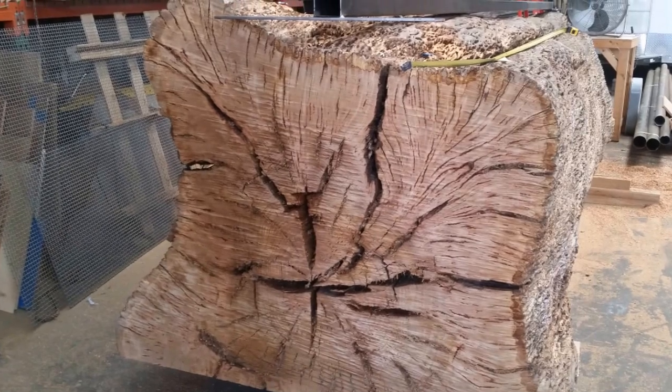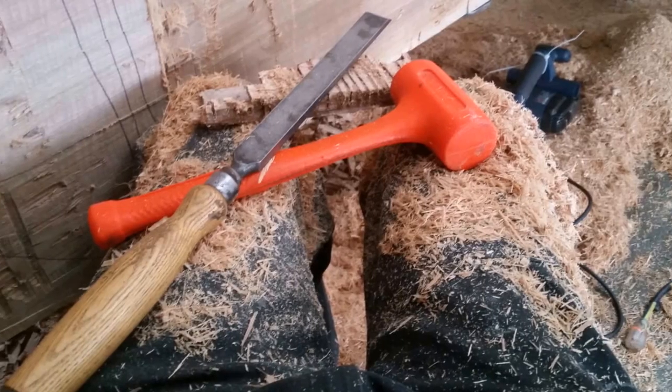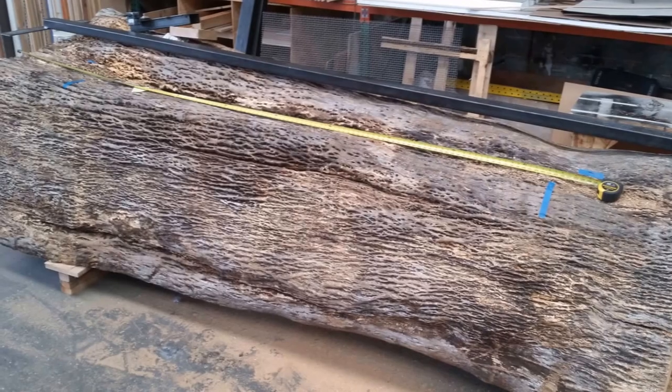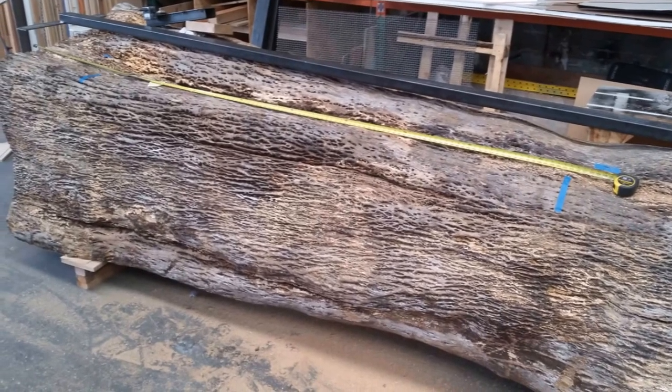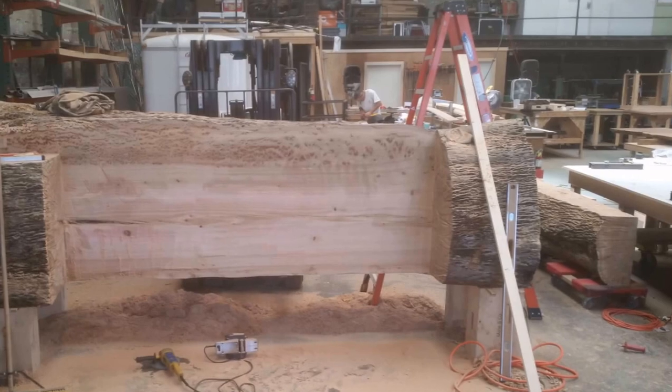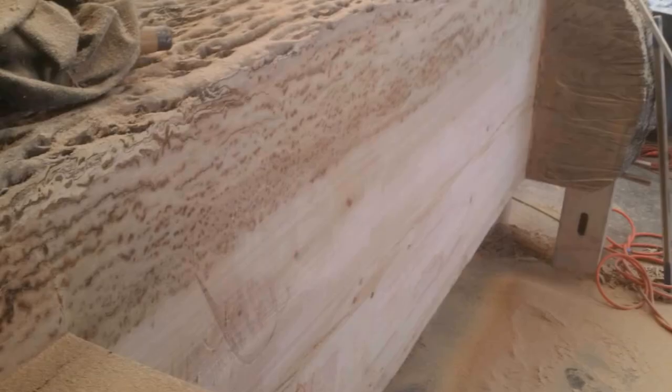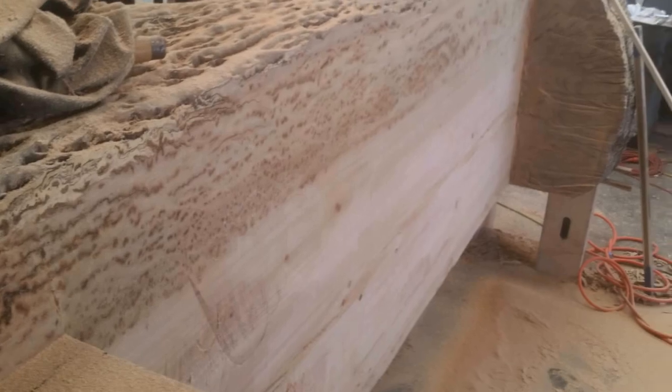This log was a little over 48 inches tall from ground to the highest point and 12 feet long once I had trimmed the ends off. The notch I made was 100 inches long by about 20 inches and 22 inches deep, depending on which end of the log you were measuring from.